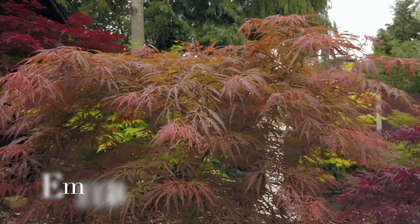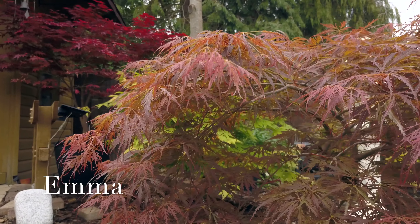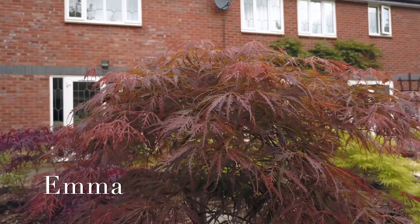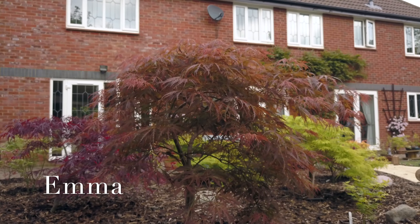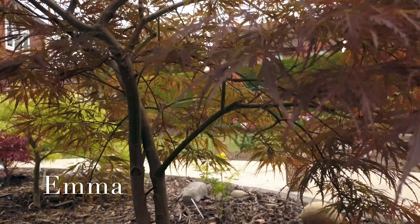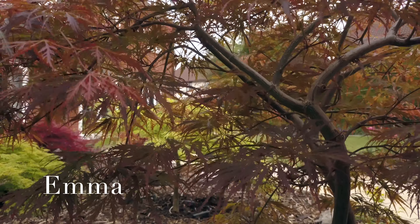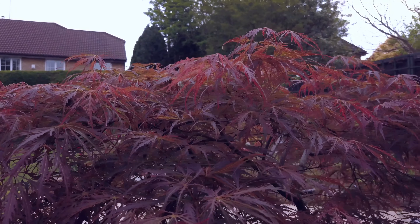This next one is called Emma. It's a red Dissectum, so it has similar leaves to the Garnet that we saw right at the beginning. But these leaves remain purple red throughout the summer. If they're in the shade they do turn green actually. This one of mine stays this lovely bronze colour all summer through. They will change in the autumn to orange and red. It would grow, if it wasn't in a container, to about three metres tall, and it would probably grow wider than that if left.